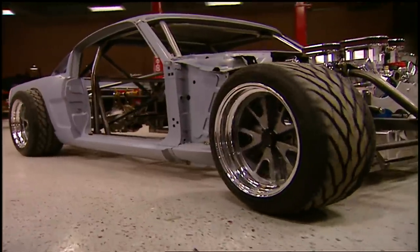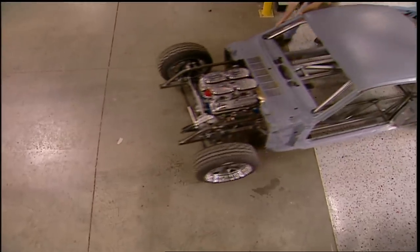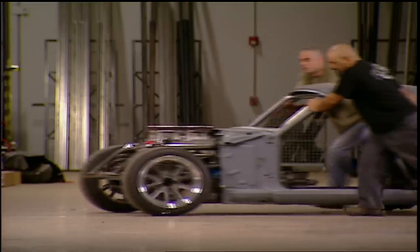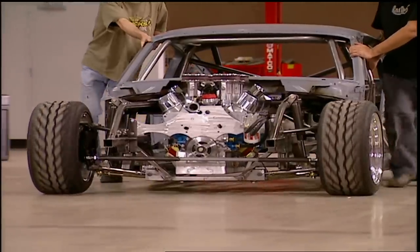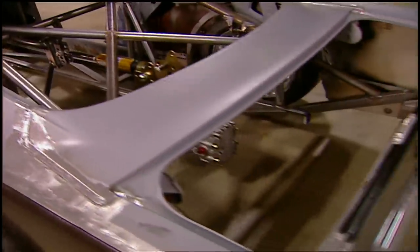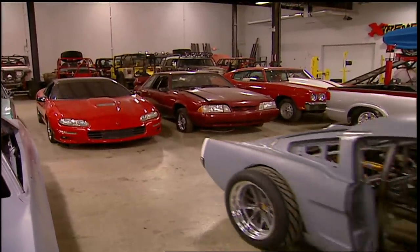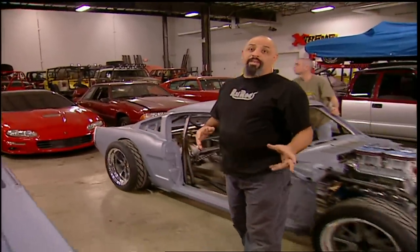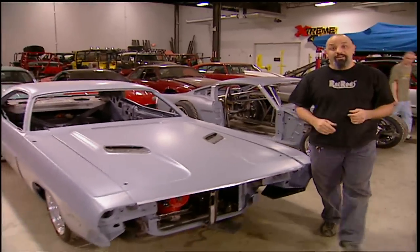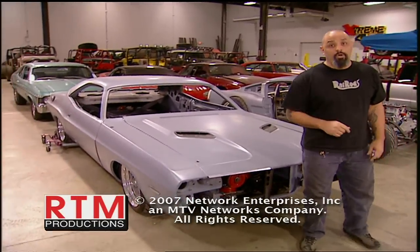We're out of parts for a while. Next we need a fuel cell, fire extinguisher setup, electronics, seats, etc. We'll need to finish welding it up, then blow it apart and paint it. But for now it's one more for the waiting room — you know the rules of the shop: one comes out, another one's got to go in. Next week: Project Overkill.